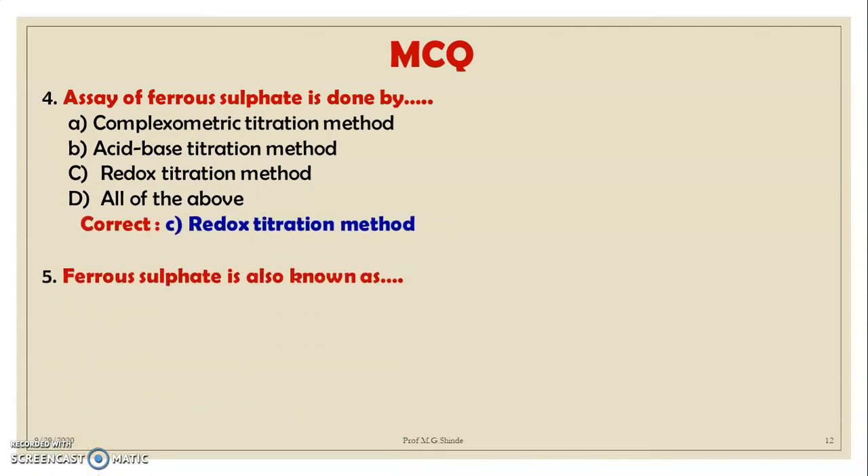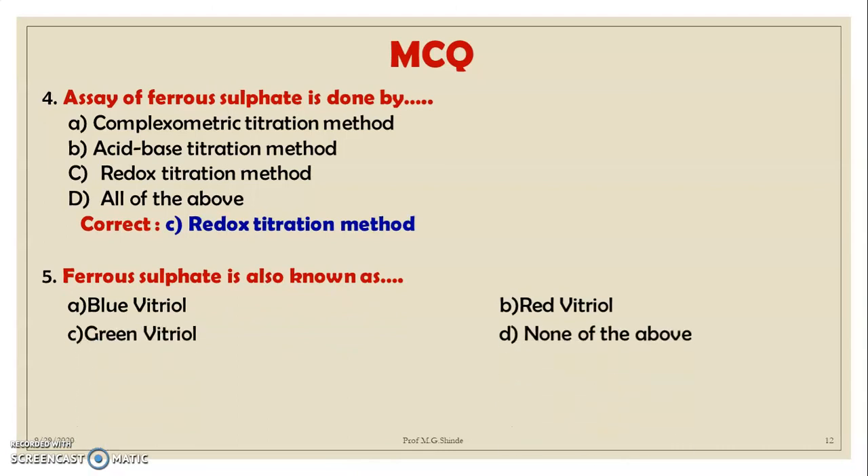MCQ 5: Ferrous sulfate is also known as: A. Blue vitriol, B. Red vitriol, C. Green vitriol, D. None of the above. Correct option is C — green vitriol.